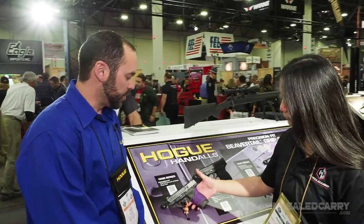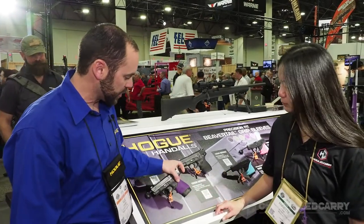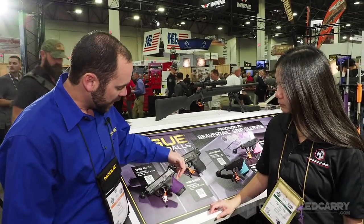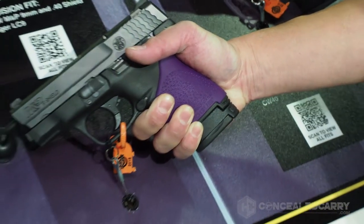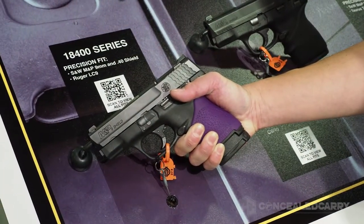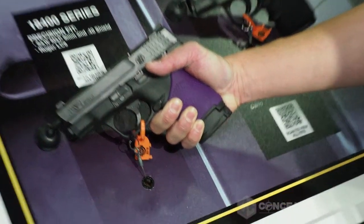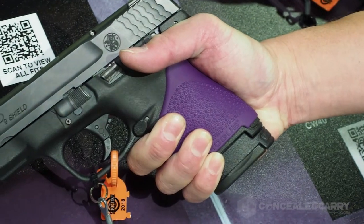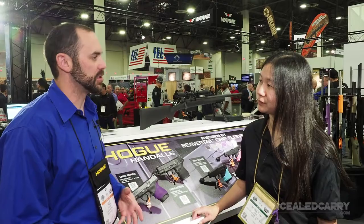These are our new Precise Fit Beaver Tail Grip Sleeves — just the rubber grip sleeve. They've got the high beaver tail area here, which gives you a little more control and a little bit of recoil absorption. It keeps the grip from rotating around. These newer style sleeves are a little bit thicker than the original, more universal ones, so they're a little bit more difficult to get on. But once they're on there, they're extremely secure.